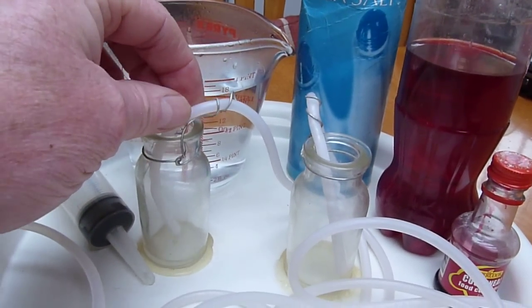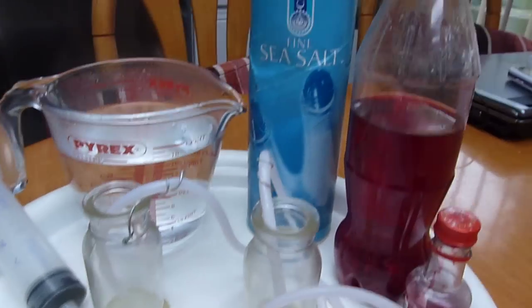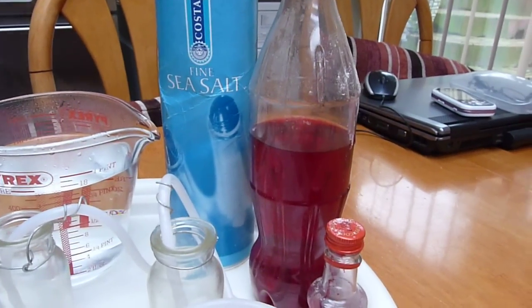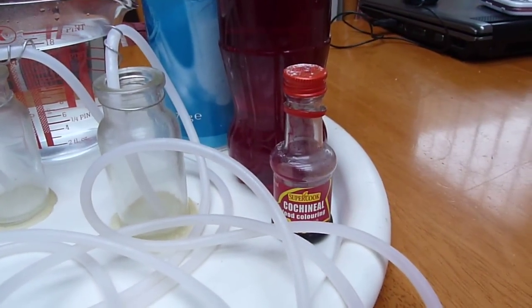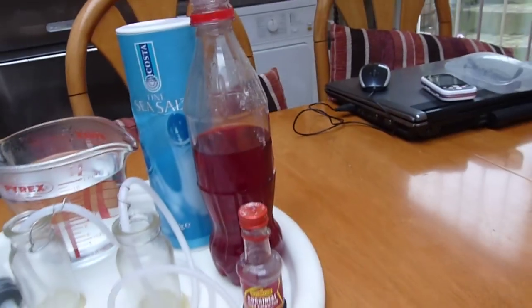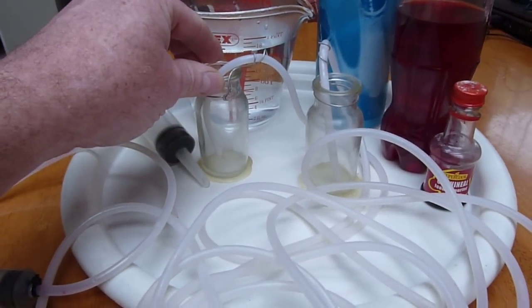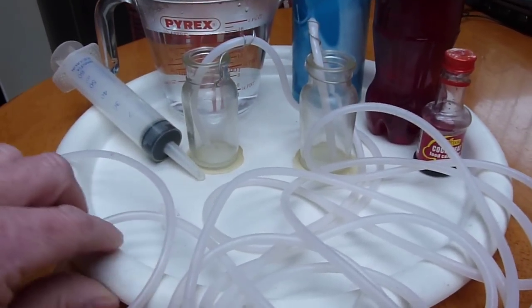We have two vessels which are connected by a single tube, and both will have the silicon tubes placed at the bottom. We have salt, which is the driving force — we've mixed it with some water in the bottle there, and we've added some food coloring to give us a visual effect. The bottles are connected to a displacement tray, in this case a plastic tray.